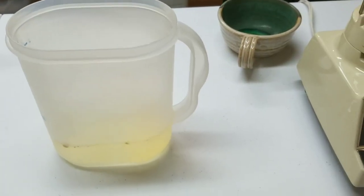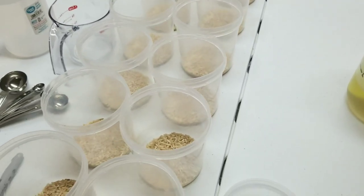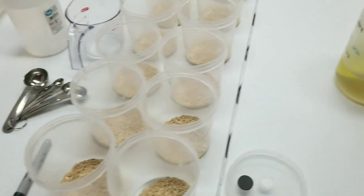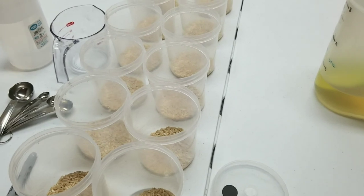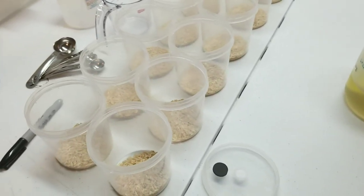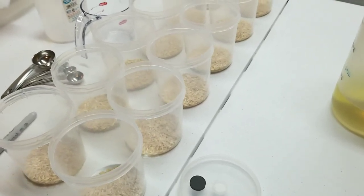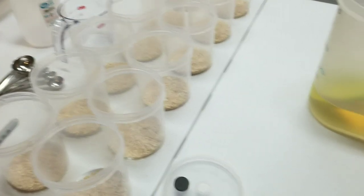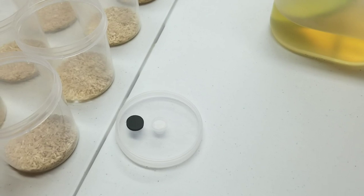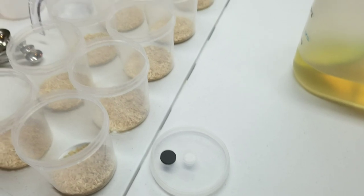We have 12 jars total, with 30 grams of brown rice weighed into each jar — six jars per broth recipe. A great advantage of this setup is that once these come out of the pressure cooker, you never open the lid. We just inject a few cc's of liquid culture right through the injection port, so you don't need a flow hood.